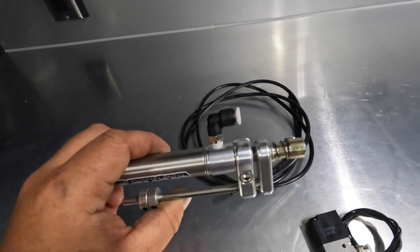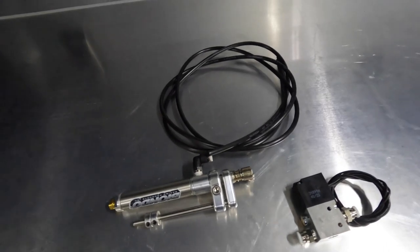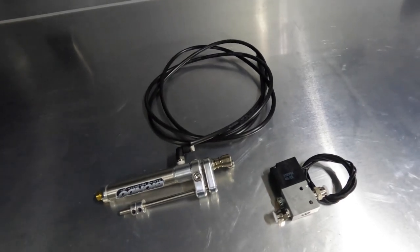Now I'll go show you the truck and exactly how it functions, so you have a really good understanding of how to set this up in your truck.